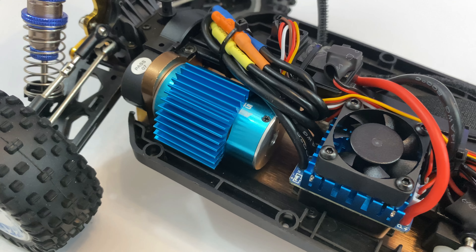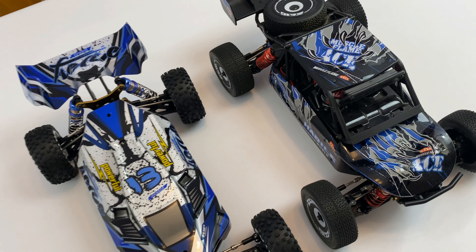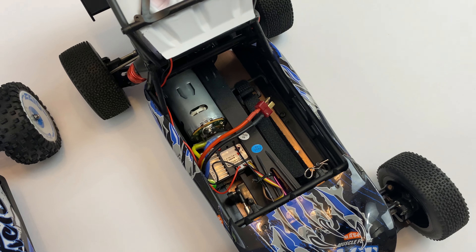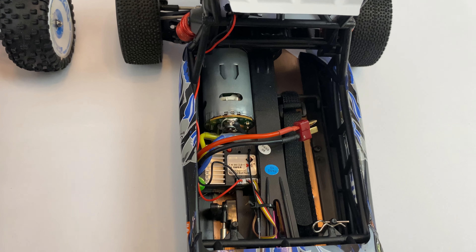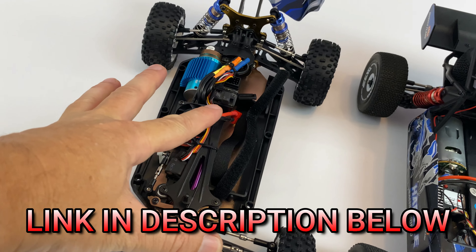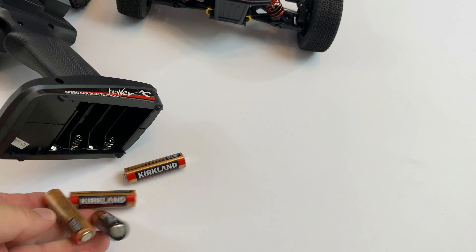This thing is going to move. Here's our buggy, the 124018, the one we reviewed before. As you can see, apart from the bodies, they're the same size. Pop it open and have a look inside — you can see it's the same layout. It's just got a brushed motor in there. Same car, they've just come out and put a new power system in. I'll put a link in the description below where you can get this car. Let's get the battery in there and give it a quick spin-up inside.